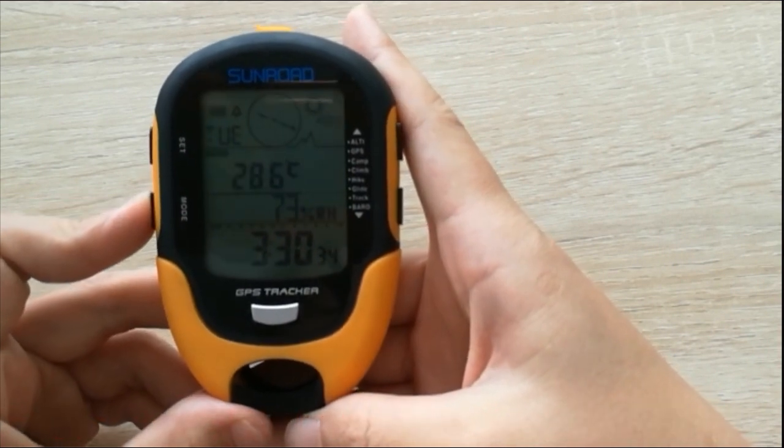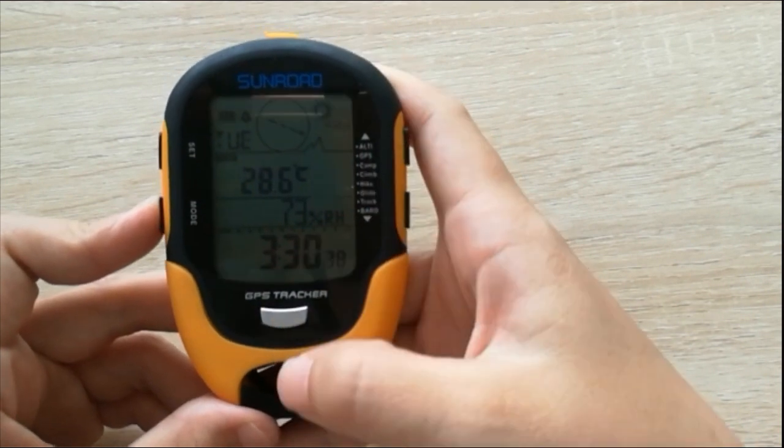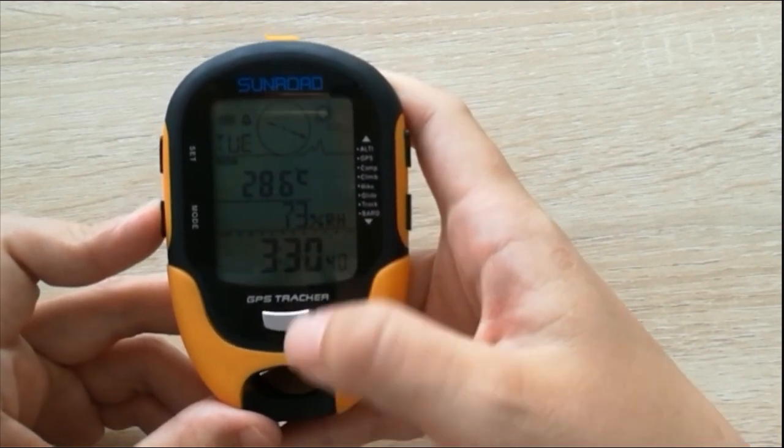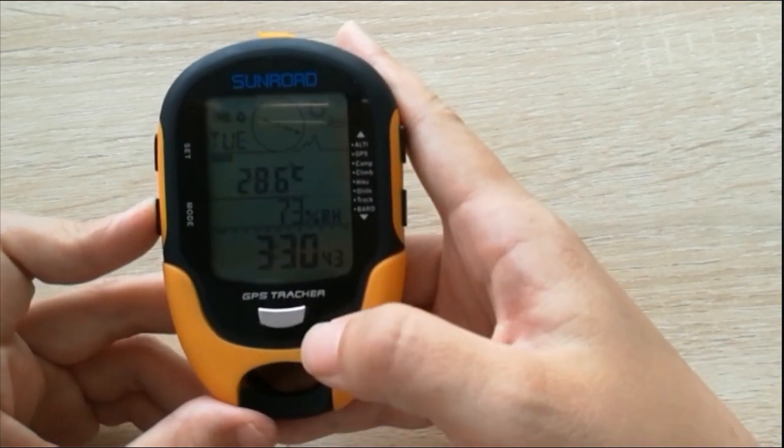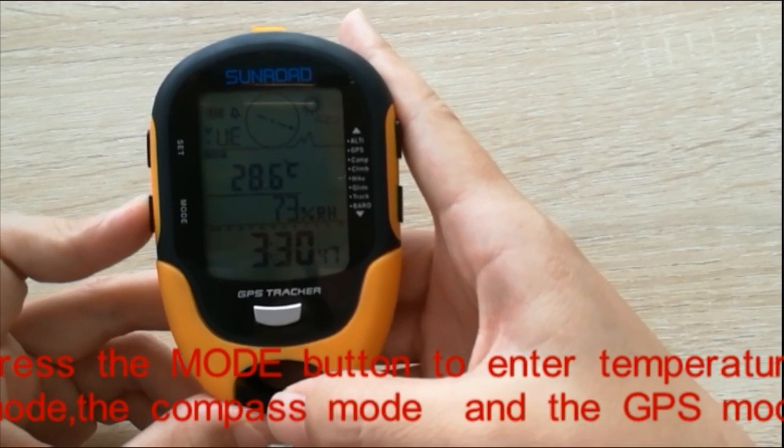Press the mode button and you will enter the temperature mode. From this mode you will see information such as temperature, time, weather, week, and other information.